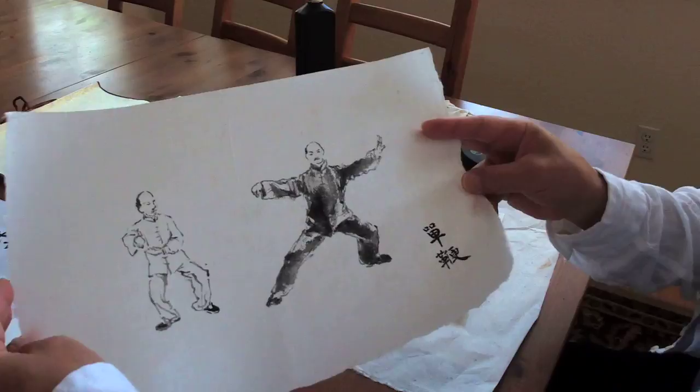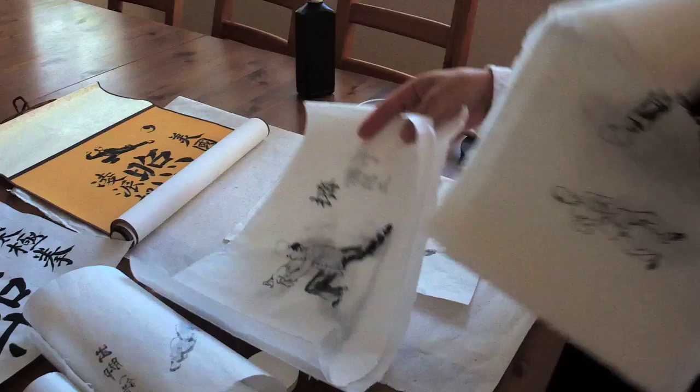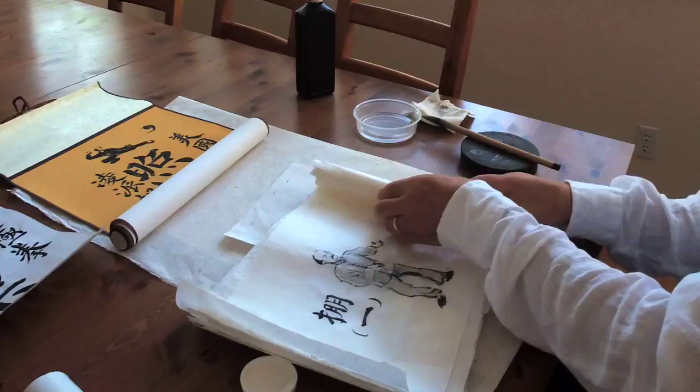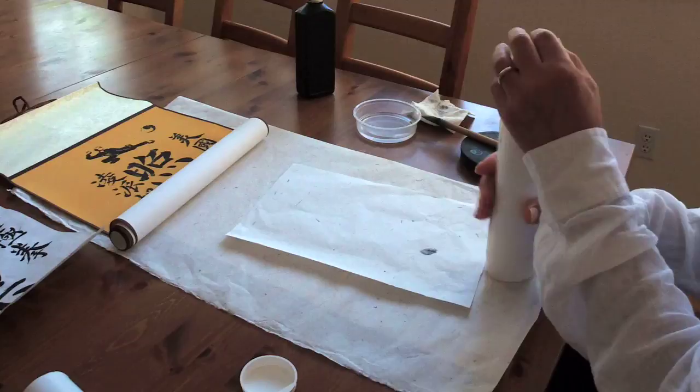When you start something, you have to learn all the fundamentals — like practicing calligraphy strokes. These are the strokes of Tai Chi, I think. If you're interested, I will show you more as I continue my pursuit in Tai Chi. Let me see if I have a chance to ask Victoria to write something for us.